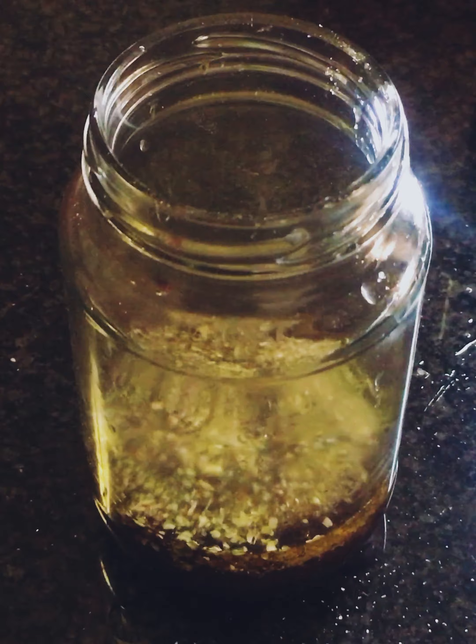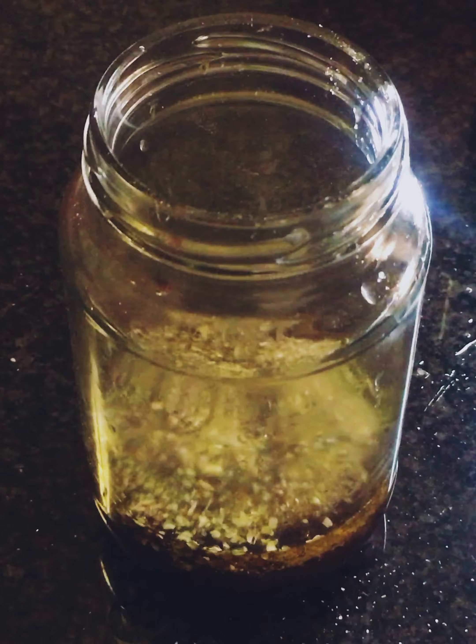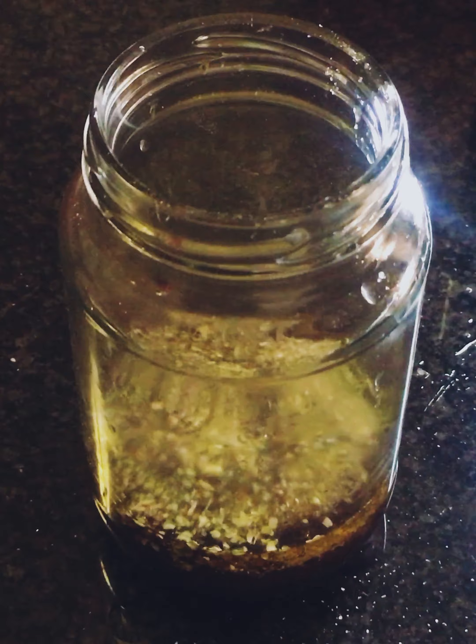Chickpeas — a can of chickpeas — feta cheese, olives about 100 grams, about 500 grams of tomatoes, one English cucumber, one red pepper and a red onion, simply mixed with some olive oil, extra virgin olive oil for the dressing, some balsamic vinegar, as well as garlic salt and oregano.